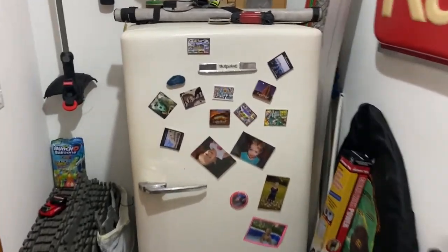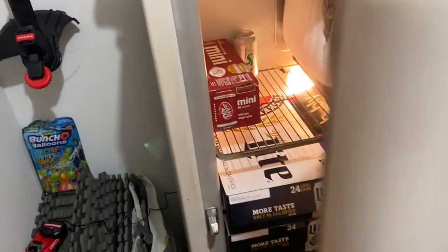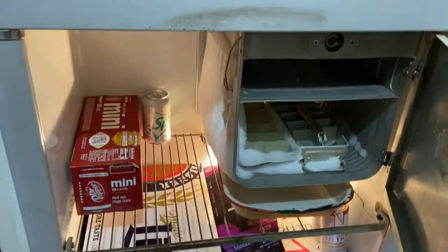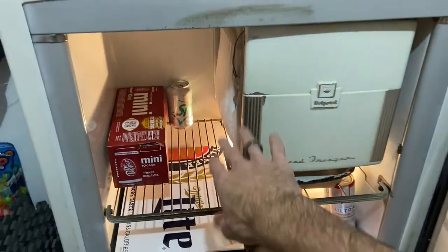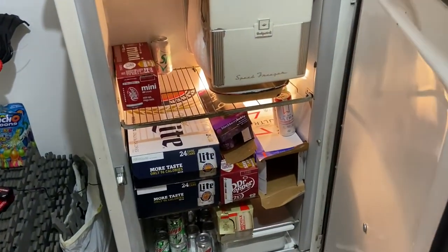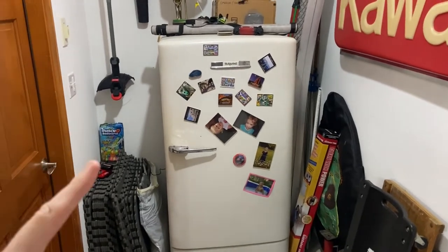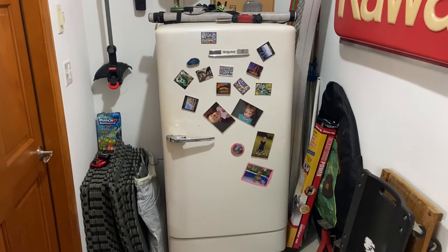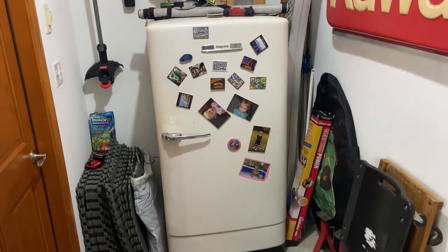It is your classic old-school refrigerator — a manual defrost, so as ice builds up you've got to unplug it and let it defrost. This is basically just a beer and soda fridge, but I'm really curious to know how much electricity it uses compared to a modern refrigerator. That's what I'm going to be testing.